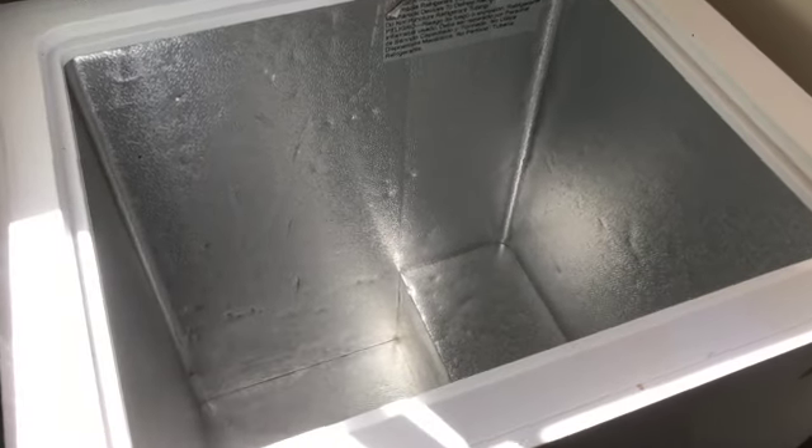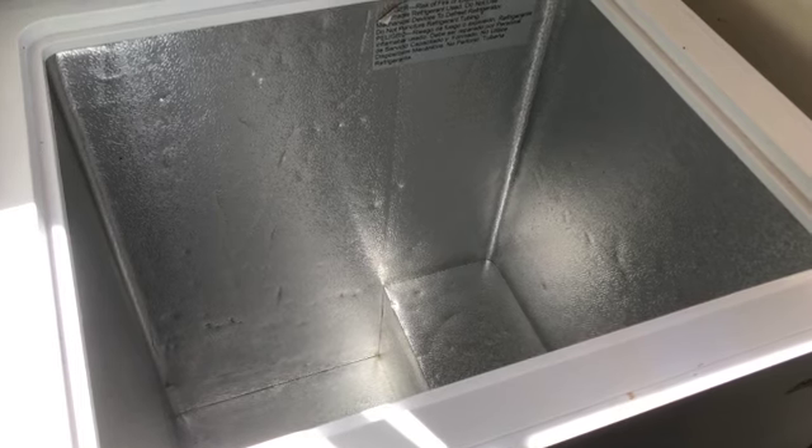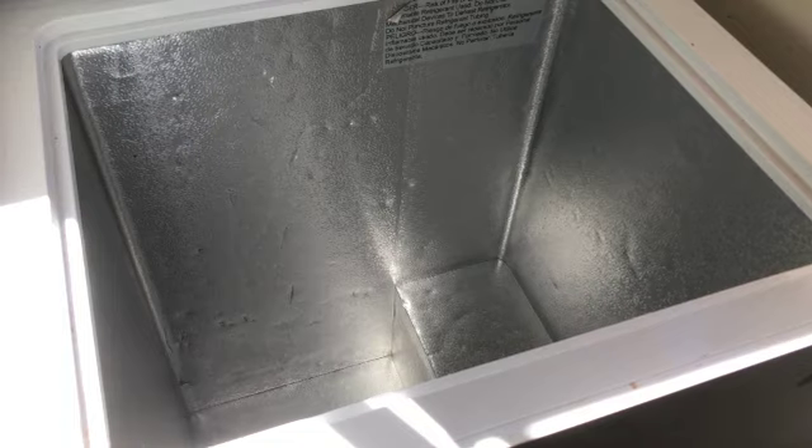Here it is all nice and clean — all the ice cleaned out, everything scrubbed down. I just plugged it back in. The plug fell behind the cabinet but I got it out okay. Now I've got to strategize how I want to put things back in.